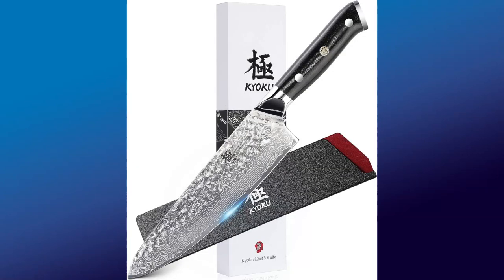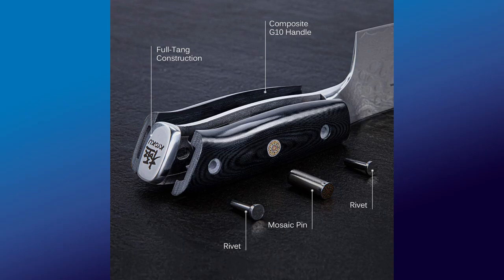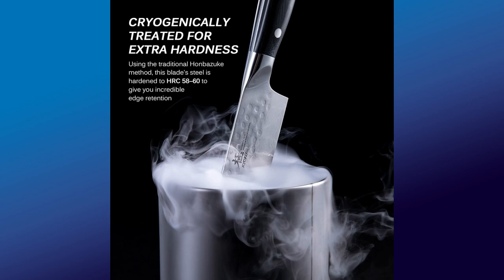There are a couple of different models. This is the Shogun series — there's also a Samurai series. This happens to be made out of VG10, which is one of my favorite steels. It's 67 layers of layered Damascus. It is a full tang knife and the handle is made out of composite, which I'll assume is micarta. It does have some really nice features like mosaic pins, hammer finish, and you can also see the lines. The bevel is sharpened at an 8 to 12-degree angle — very, very thin. The knife itself is a little bit less than an eighth of an inch thick. The Rockwell hardness is 59 to 60.